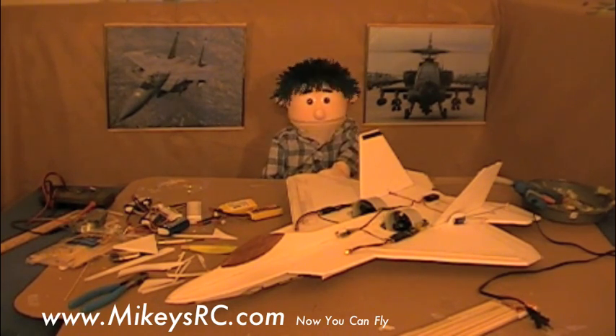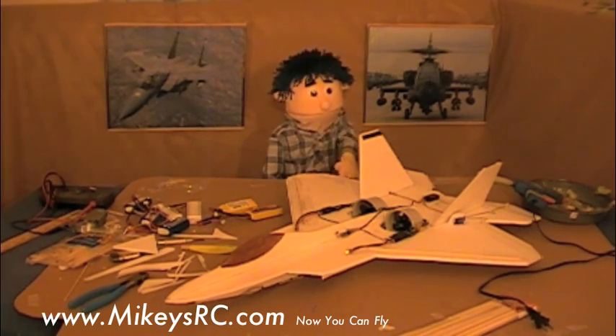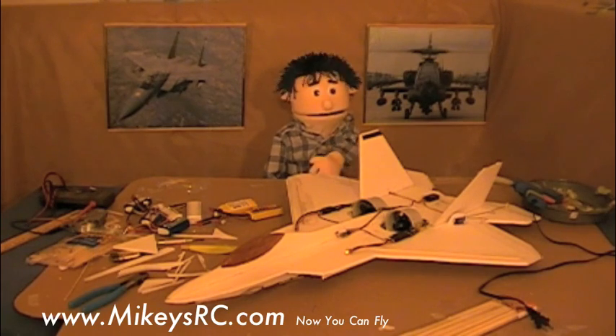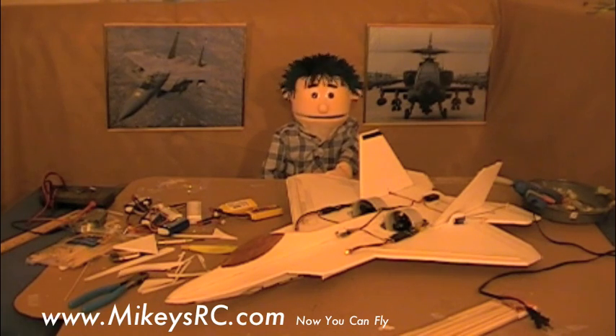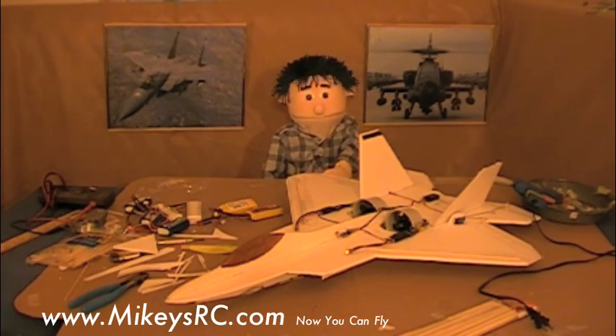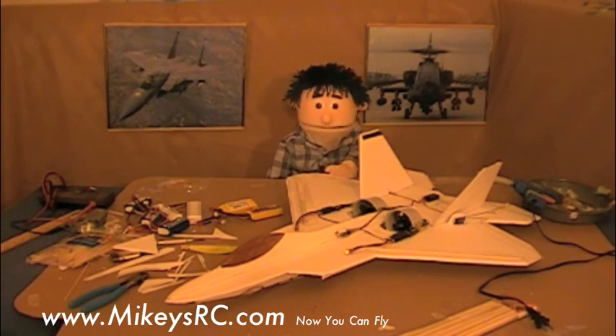Twin ducted fan — it's got great thrust-to-weight ratio. This thing pulls vertical. Awesome! This puppy was a pretty easy build, too. Still only requires two servos to fly, but it still has full controls: ailerons and elevators. I'll show you how that works a little bit later. Elevator and aileron share the same servo — it's pretty cool how it works.